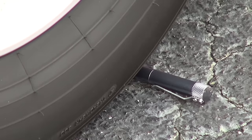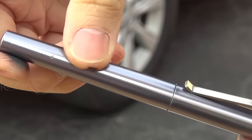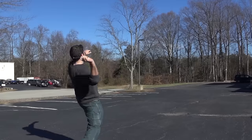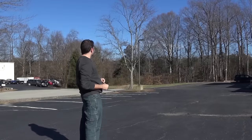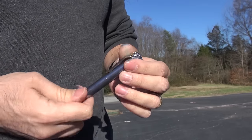They have extremely durable pens. Part of what they talk about is being able to take the pen and throw it across the parking lot. It might get a little ding and scratch up, but you're going to pick it up and still be able to write with it. So it's a pen that's really meant to be tossed around and abused quite a bit.